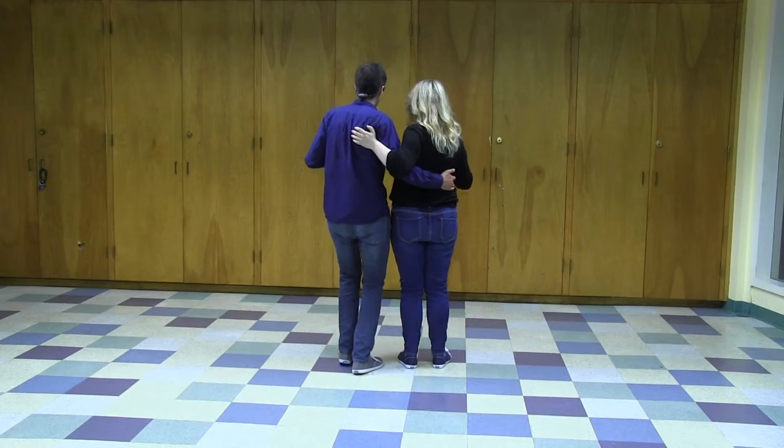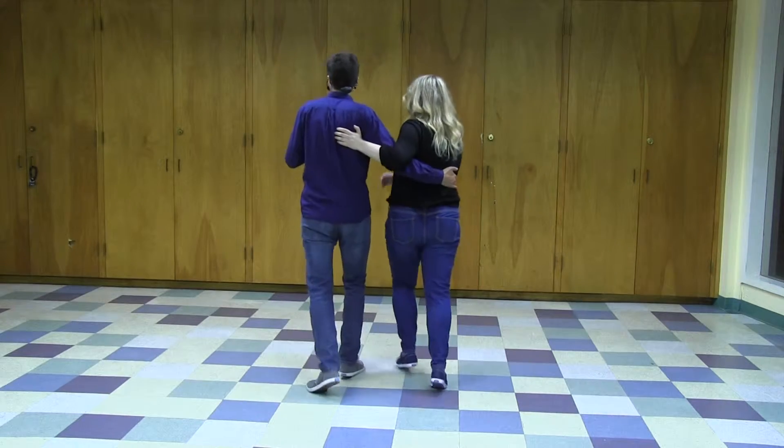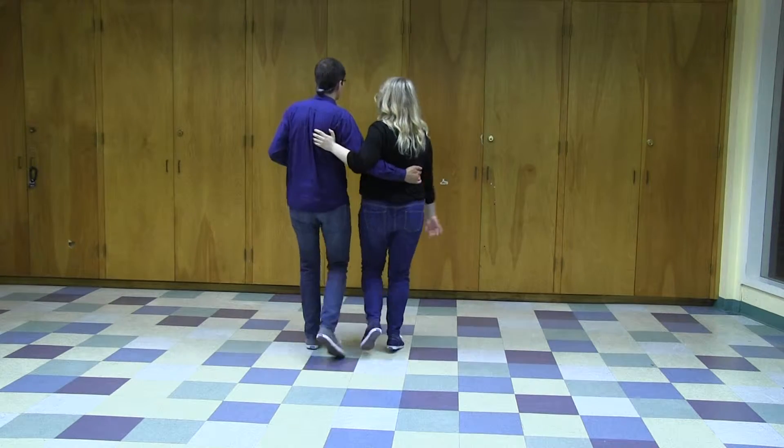So then we did a pattern in this which we called the Charleston basic. We'll show it to you from behind — maybe that makes a little more sense. It goes like this: back and forward, forward and back. This is just a specialization of the walking. Back and forward, forward and back.